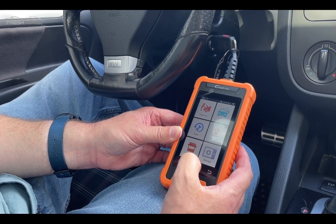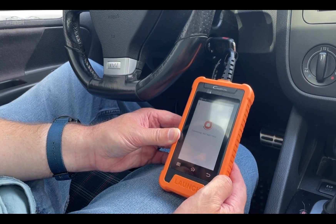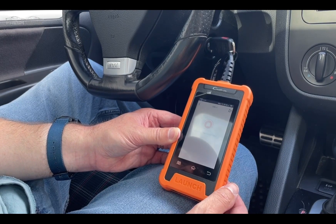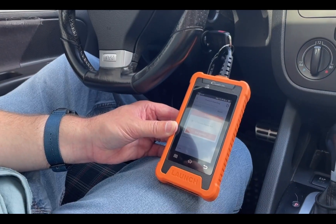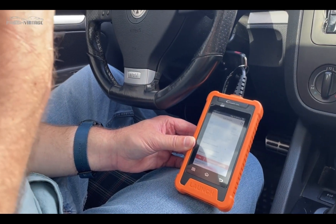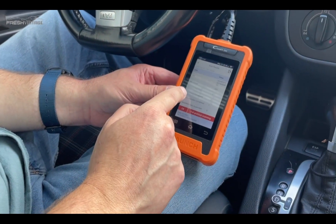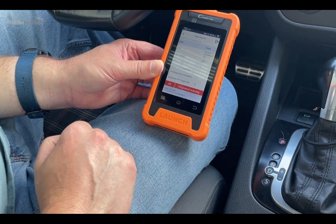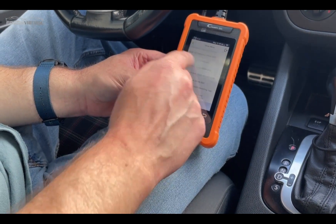Let's go in and read a code. It's connecting to the car right now. This unit is specifically built for VW, Skoda, Lamborghini, and a few other brands. We have no data trouble codes — we'll hit okay and move on to reading some live data.